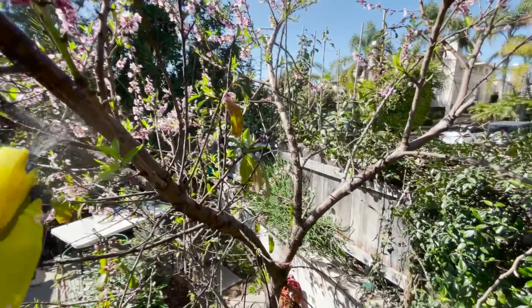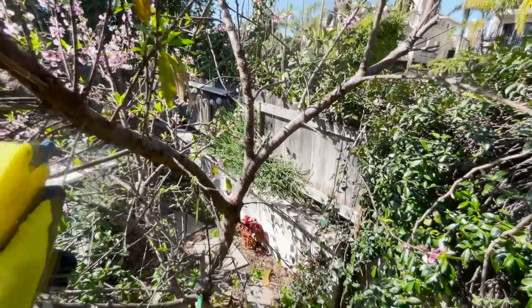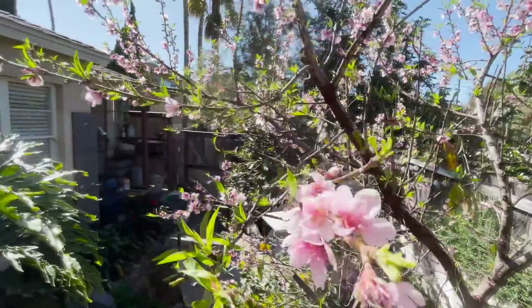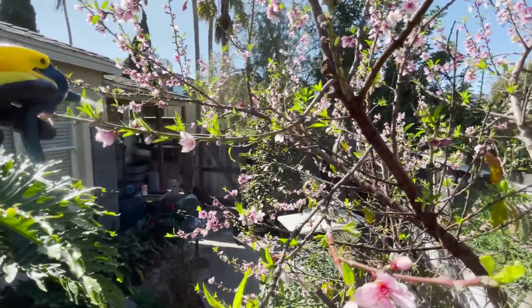Again, I'm just hitting the trunk or the branches of the tree as well. The more you coat, the better. Again, this is going to be your best organic solution to take care of this peach leaf fungus disease.